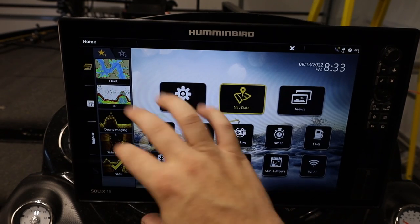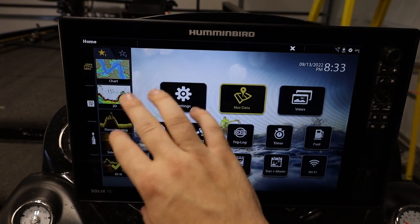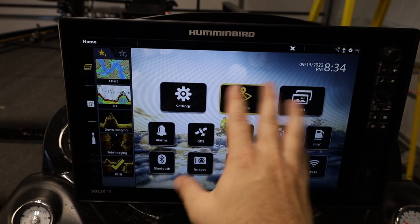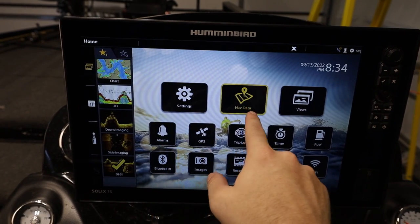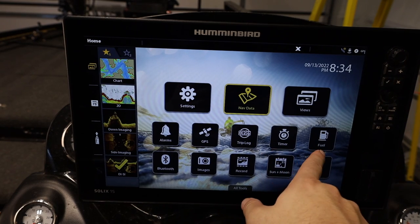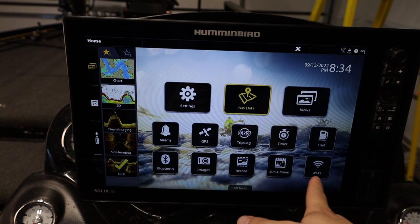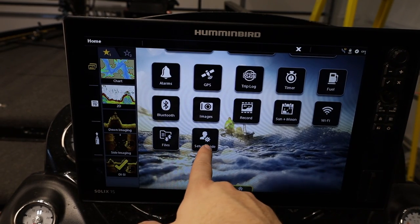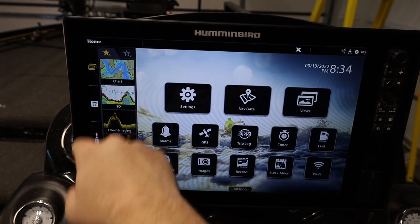I like using the touchscreen — it's much quicker and easier to navigate. Fingerprint smudges don't really bother me; it's usually hard water splash that's the bigger issue. So here's the home menu — your base menu. We have: settings, navigation data, views, alarms, GPS, trip log, timers, fuel, Bluetooth, images, sonar recording, sun and moon calendar, Wi-Fi, all tools, files, and setup guide.